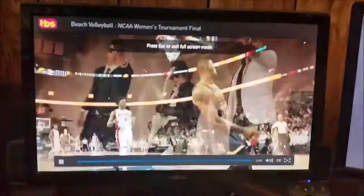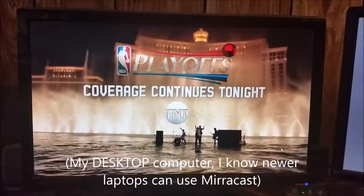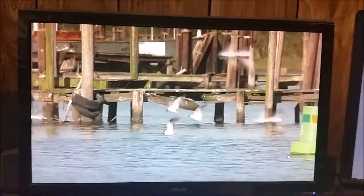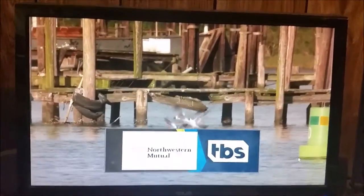We'll zoom this in. This is on the computer. You'll see the motion off of the DirecTV online feed is pretty fluid. This also applies to any other video streaming website — it's not just DirecTV, but this is what I was watching.